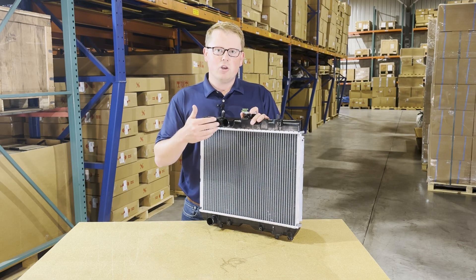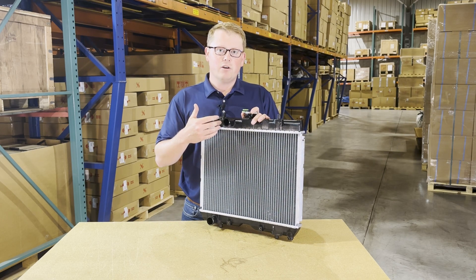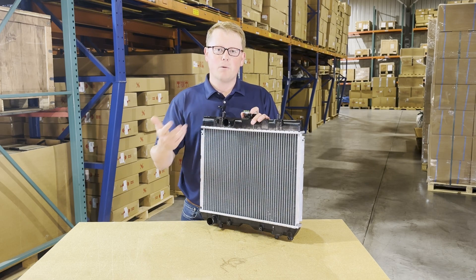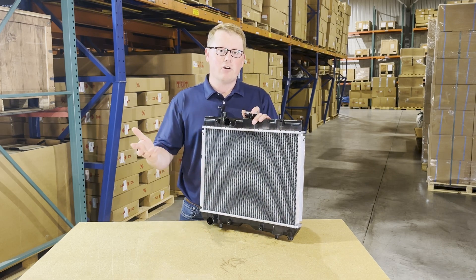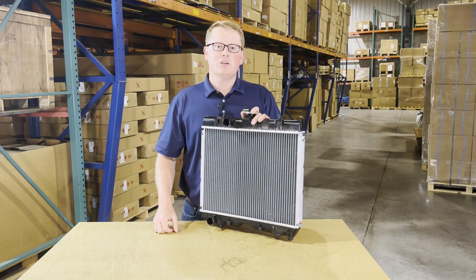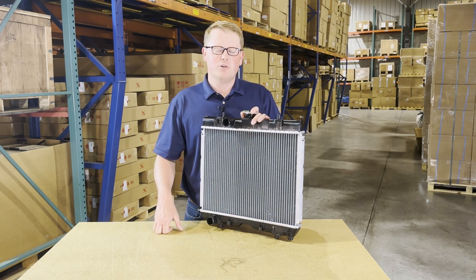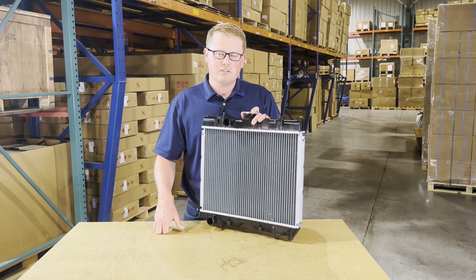In addition to radiators, we also carry a range of hoses for the radiators, as well as thermostats, water pumps, and many other aftermarket Kubota parts. So if you're looking for anything else or have any questions, please feel free to reach out to us. We're always more than happy to get you the right part at the right price the first time.